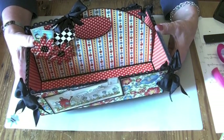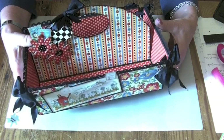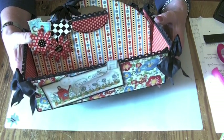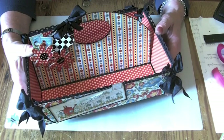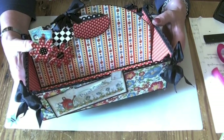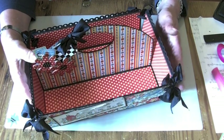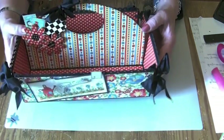Hi everybody, it's Claire here from My Creative Spirit with a design team project for Graphic 45. This handy caddy is all decorated in the Mother Goose papers which are absolutely divine — beautiful colours, really vibrant, and just so many things that you can make with them. I decided I'd make just this little caddy; it could be used for all sorts of things.